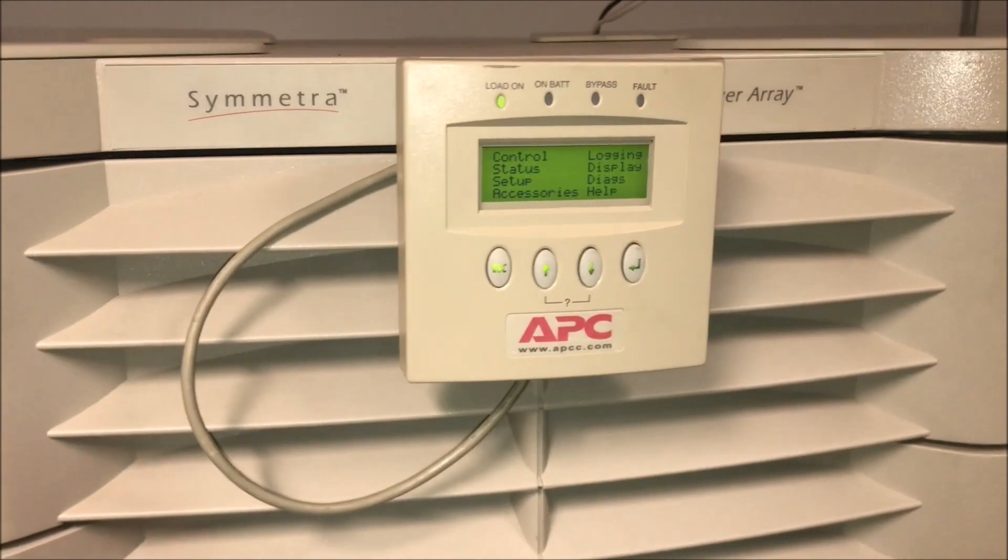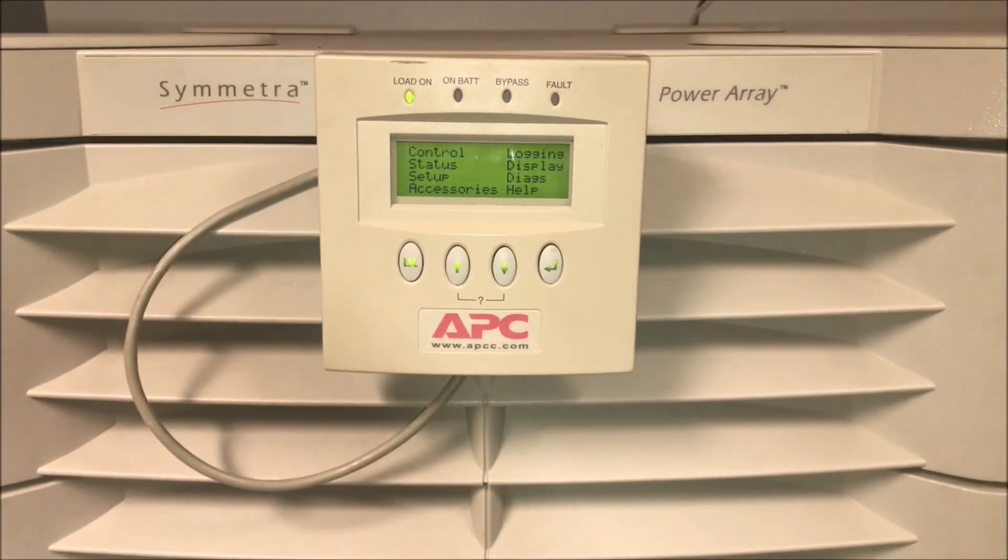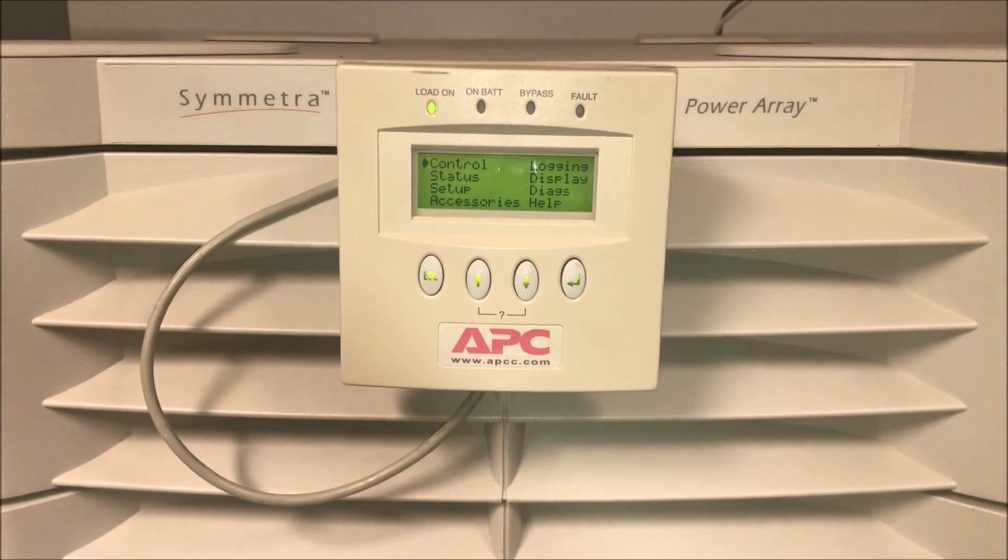Please contact APC technical support for further troubleshooting, and thank you for choosing APC by Schneider Electric.